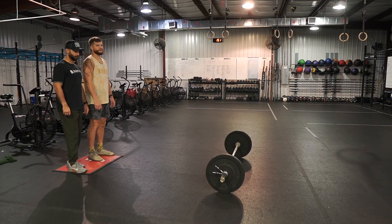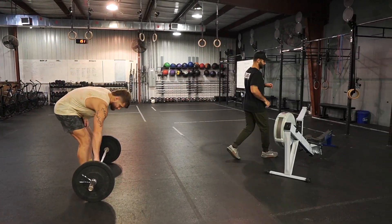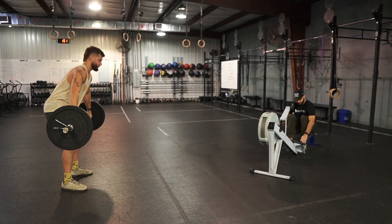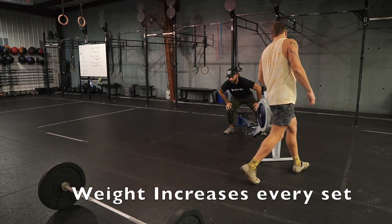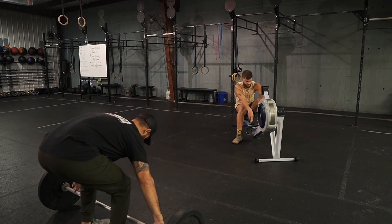In the first part, both partners start on the mat at 3-2-1-go. One partner runs to the rower, one goes to the barbell. The guys are rowing 500s, the girls are rowing 400s. One partner does their row while the other does 15 snatches. When they are done, they switch — the person who was snatching is now on the rower, and the person who was rowing is now on the snatches.